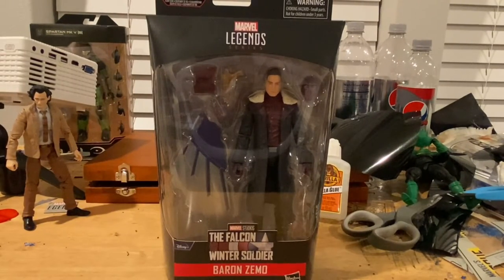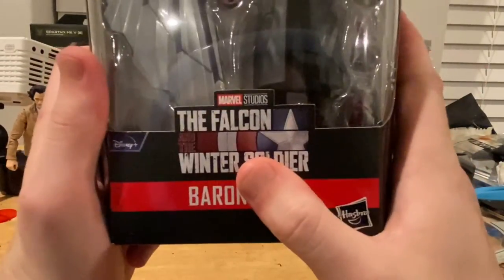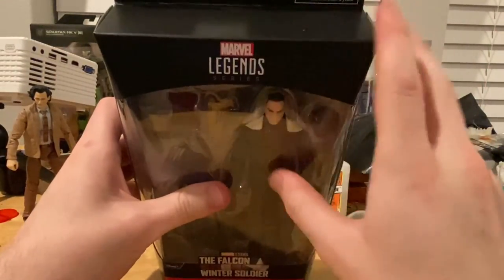Hello everyone, this is Hunter Collector here with another action figure review. Here we have the Falcon and Winter Soldier series Baron Zemo. Let's go to packaging first — we get the Falcon and Winter Soldier logo with a Disney Plus logo, Baron Zemo, and the Marvel Legends logo on the top.